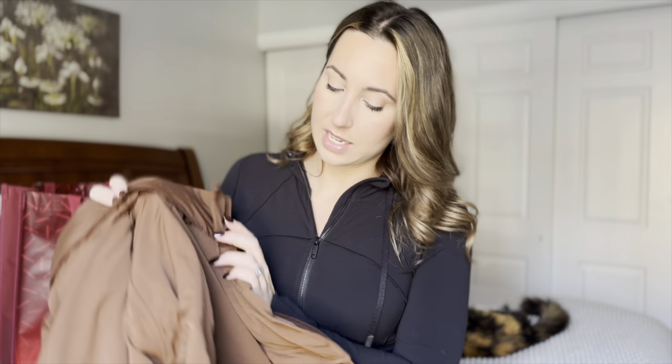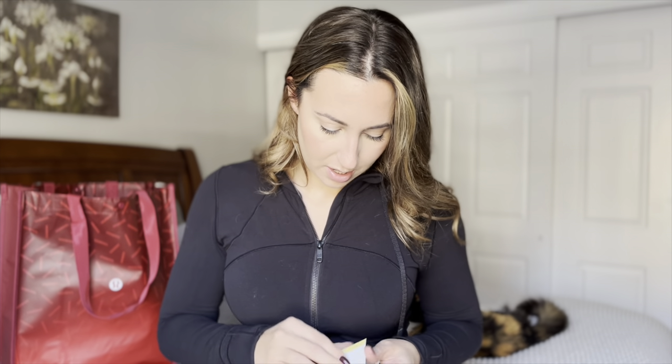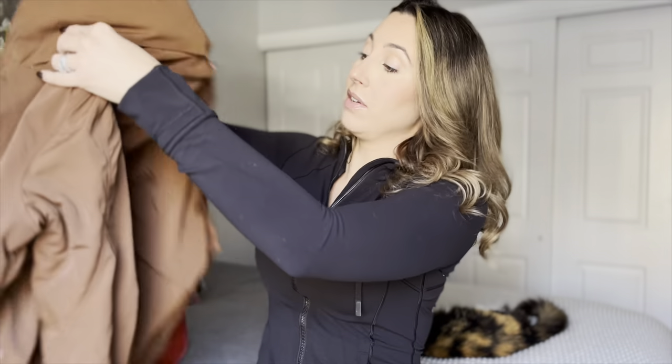This one is a size four and it was $178 — definitely a lot of money for a jacket, but it's Lululemon. I saw a North Face one on Nordstrom that was $370, so it's really not that bad by comparison.